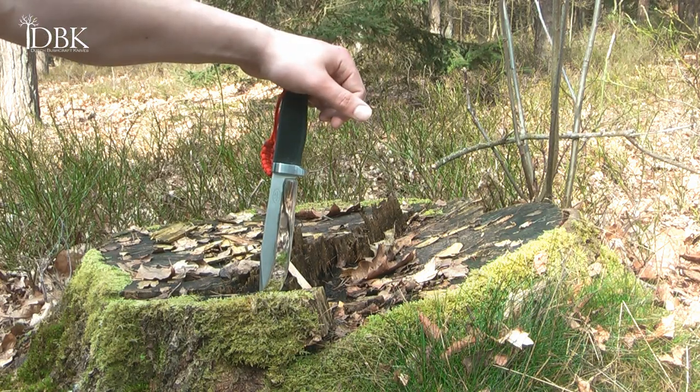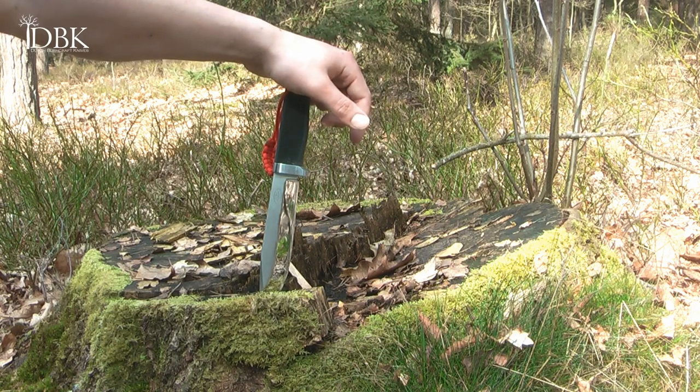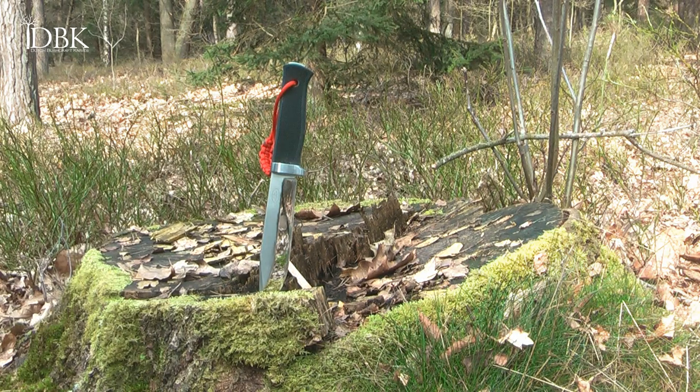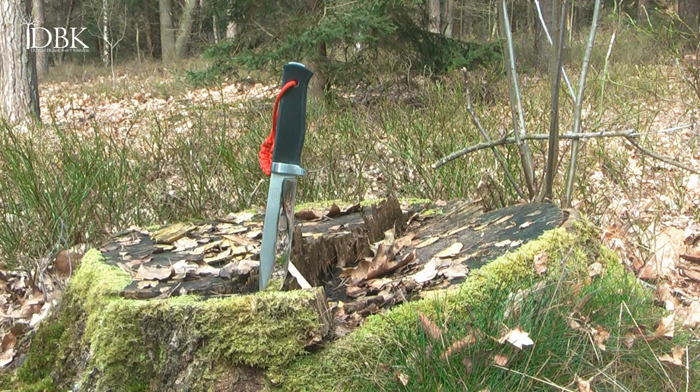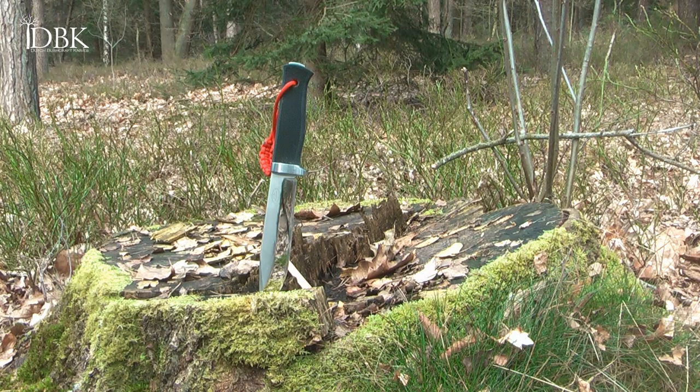Today I'm going to do some batoning, feather sticking and chopping with the A1 Pro. As you can see, I have sharpened it and gave it a nice mirror polish again, like I did on the F1 Pro. I'm really pleased with the sharpness the COS2 has after sharpening. The A1 Pro won't get as sharp as the F1 Pro because of the geometry — the apex of the bevel is at a larger angle than with the F1.